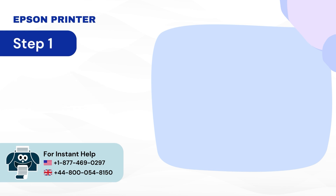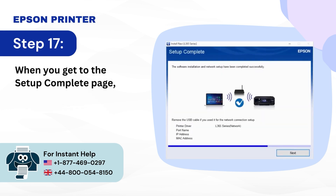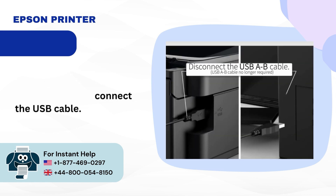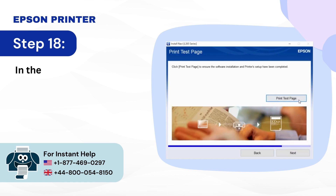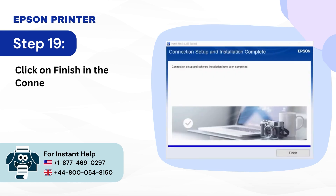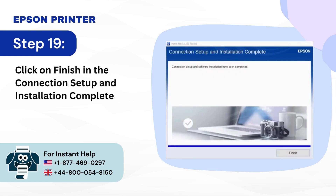Step 17: When you get to the setup complete page, click Next and disconnect the USB cable. Step 18: In the print test page screen, click Next. Step 19: Click Finish in the connection setup and installation complete window.